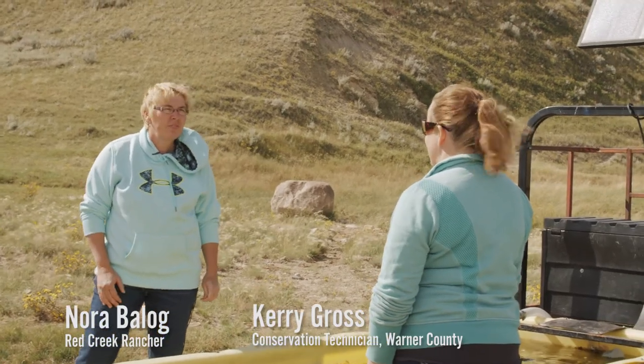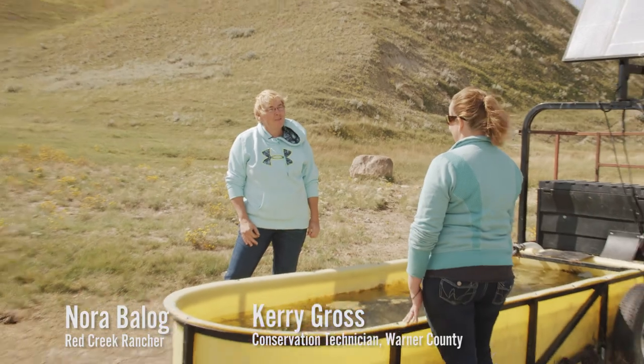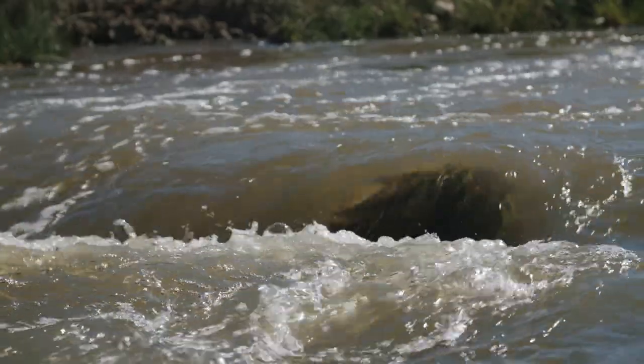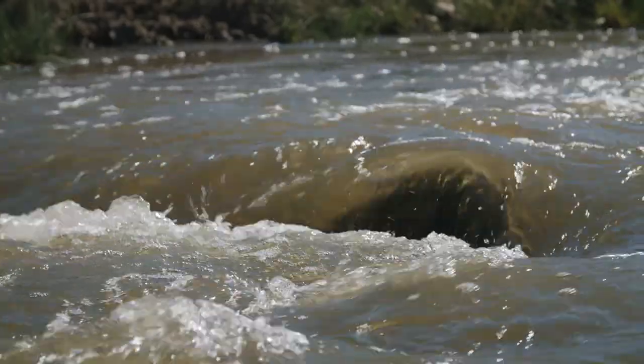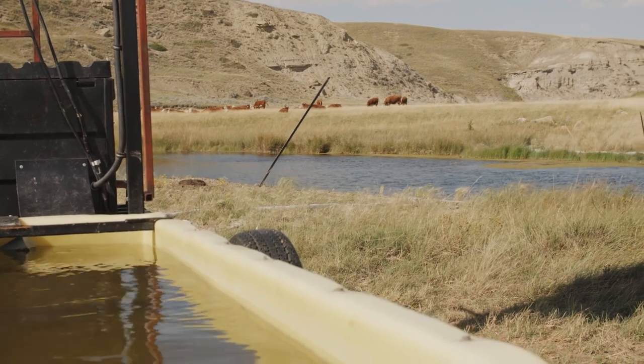Setting up this kind of system takes about an hour per trough. The system should be placed at least 100 feet away from the water source, and ideally 200 feet or more. Consult a solar dealer to spec out a system that meets your specific needs.